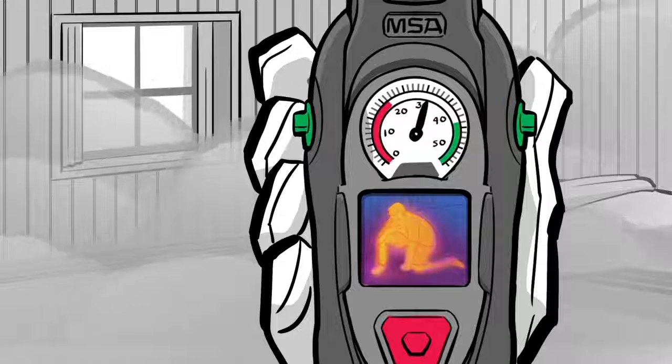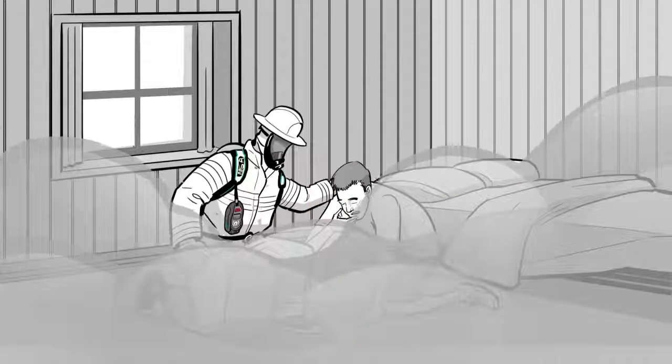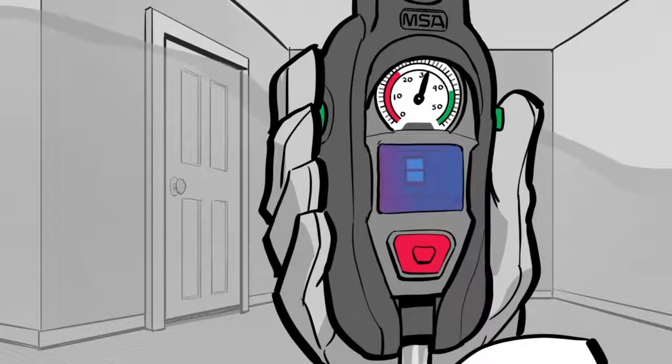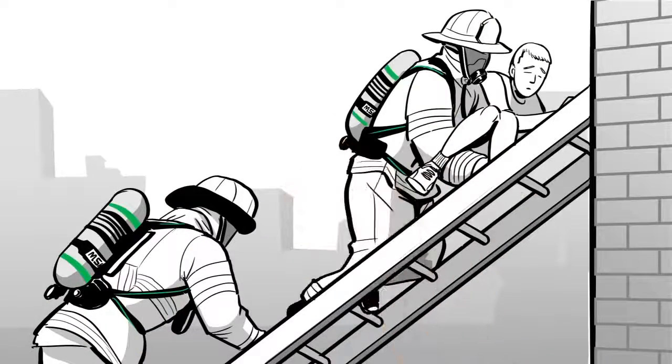Once inside, the large, clear display allows you to see through smoke and find and save lives. And if exit points are blocked, you'll have the vision to locate alternate options to escape quickly and safely.